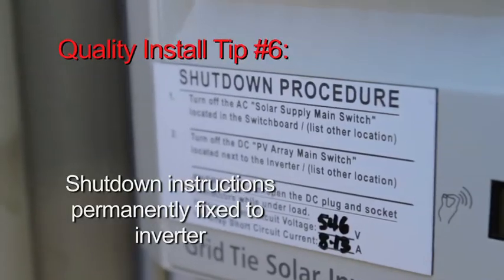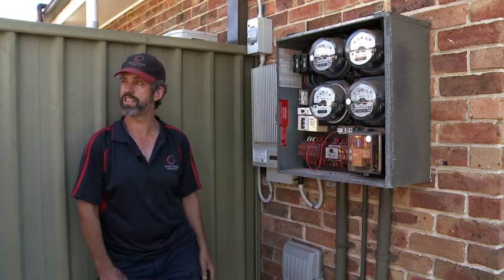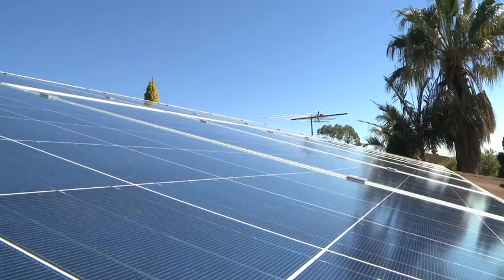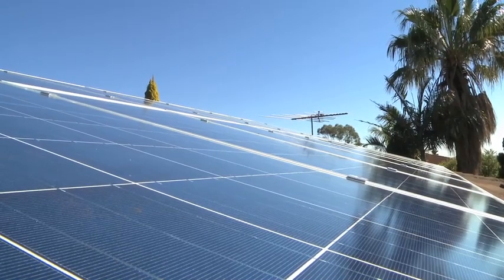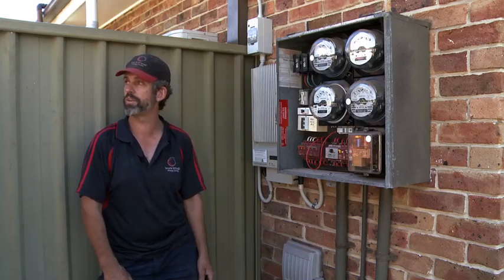There's also a sticker that tells you how to shut the unit down if you need to. For maintenance, the only thing I can suggest is in the middle of summer, if you haven't had any rain for a while, there might be a bit of dust build-up. Don't worry about any detergent — just get the hose, sprinkle it over a little bit, wash the dust off, and you're back to brand new again.